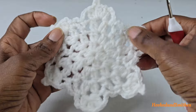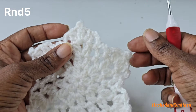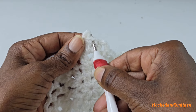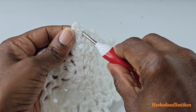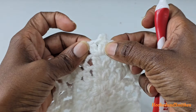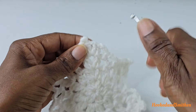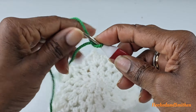That is a snowflake — you can see the snowflake design right there. For round five, I'm going to join with a standing single crochet. You can use a slip stitch, chain one, and a single crochet instead. You can join in any of these spaces — it doesn't matter. I'm going to join where I left off, and to make a standing single crochet I'm going to put a slip knot on my hook.